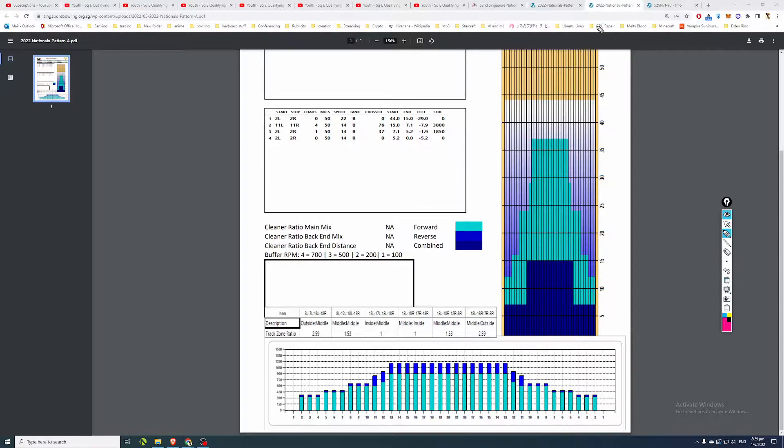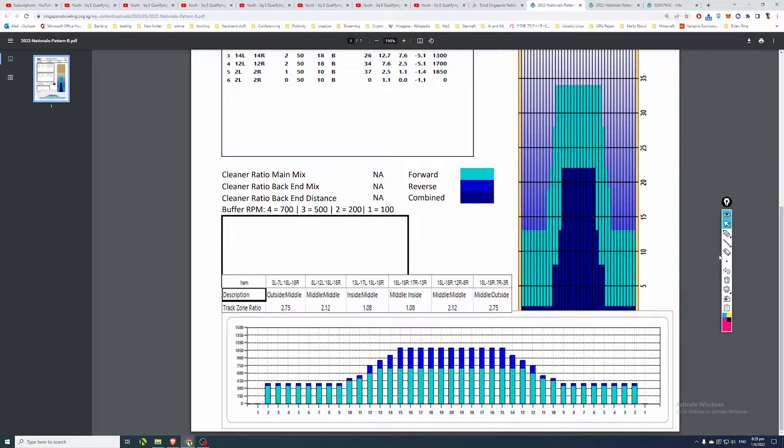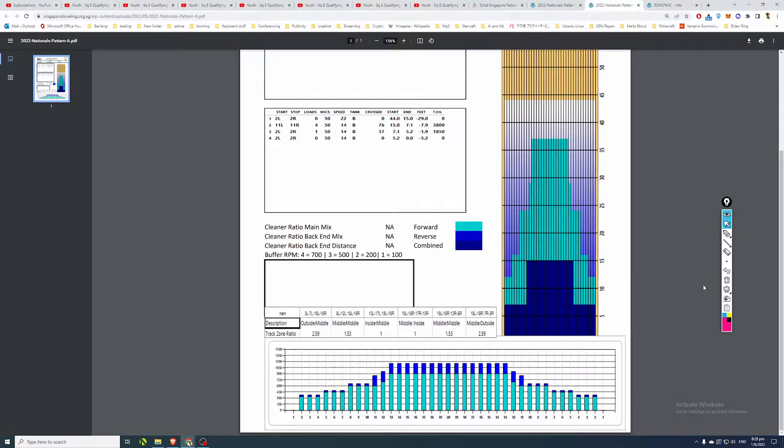In Pattern B, boards 8 to 10 have a gentle slope, making it a little more forgiving. You also have another plateau at boards 5 to 7 and another at boards 1 to 3 in Pattern A - generally flat plateaus throughout. So the only allowance in this oil pattern is in the area from boards 10 to perhaps 13.